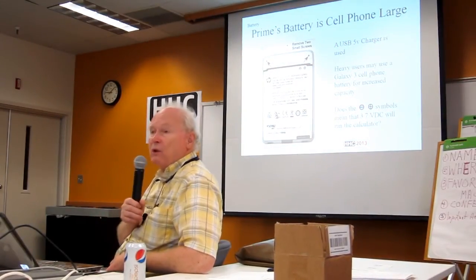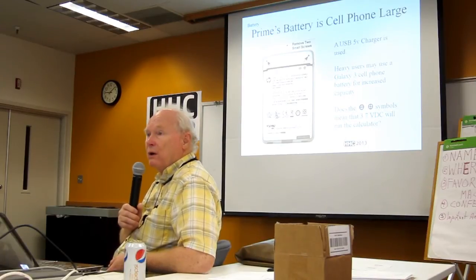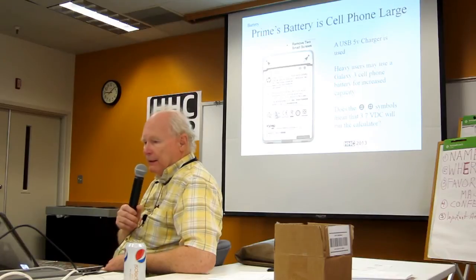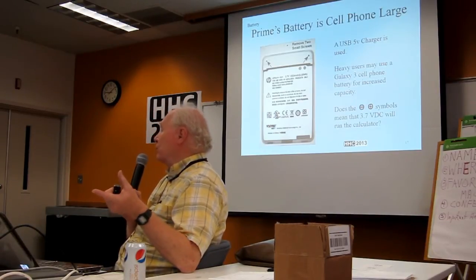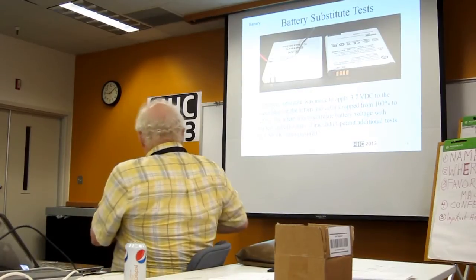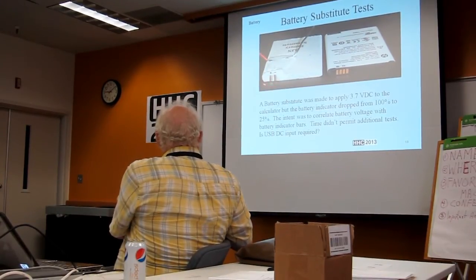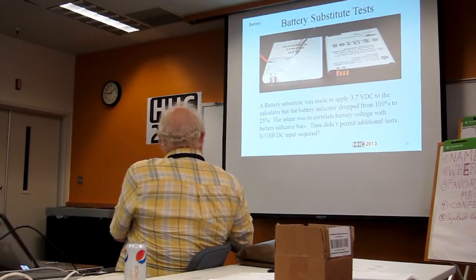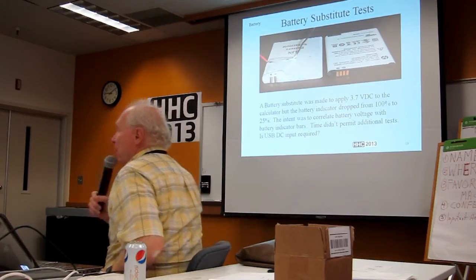Prime's battery is cell phone large. A USB 5-volt charger is used, and heavy users may use a Galaxy S3 cell phone battery for increased capacity — not quite double. You can see that the battery has plus and minus symbols on it. Like most of us would say, I can apply DC voltage to those terminals — and I should have run the calculator. So what I did is I built a battery substitute: I got on my table saw, cut a block of wood, took two hacksaw blades to cut two slots, and hammered in some terminals to line up the contacts. I ran the wires and used epoxy to hold them, so I have my own little test setup.